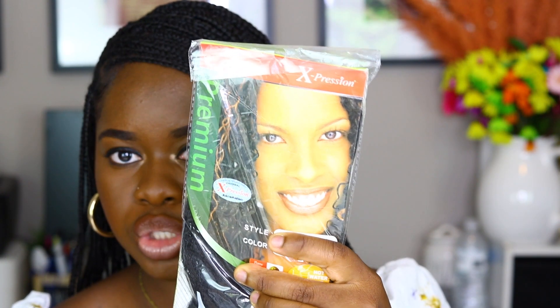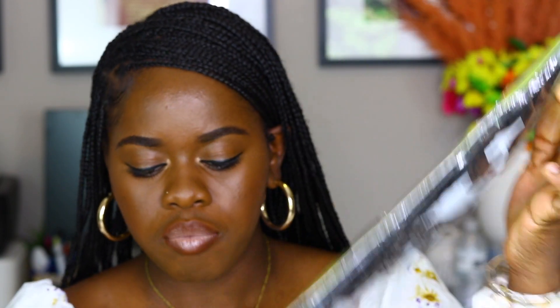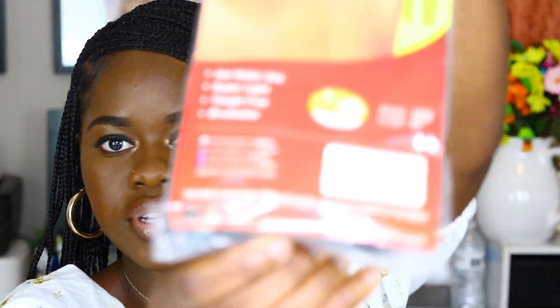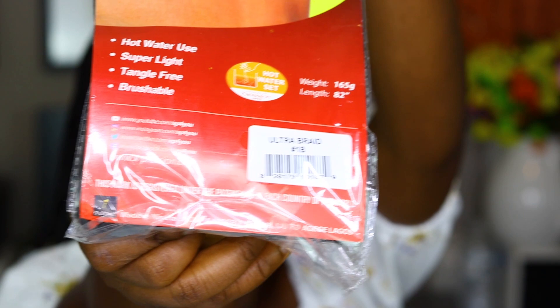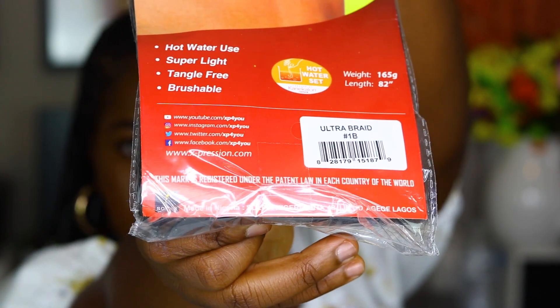I use two different kinds of hair. One is the Expression braiding hair — I always use Expression braiding hair. I also always make sure they say they're made in Nigeria. If they're not made in Nigeria, I usually do not buy it. Not because I'm from Nigeria, but the texture feels better. I'm an experienced hair braider — trust and believe there's a difference in the texture when it says made in Nigeria versus a different country.